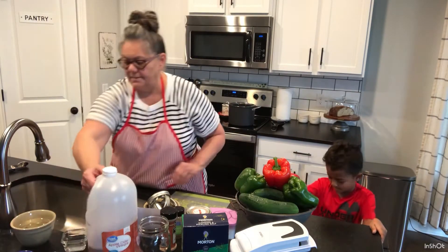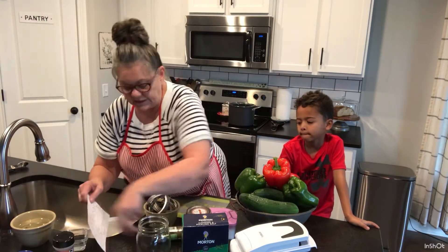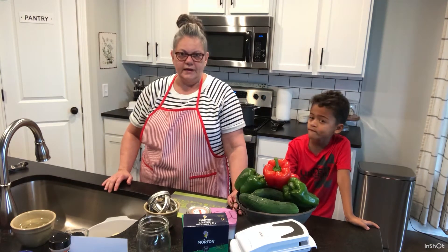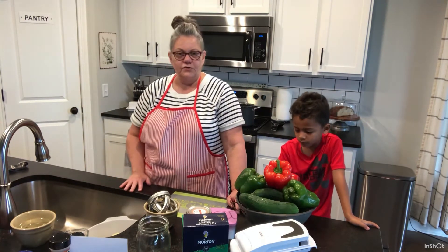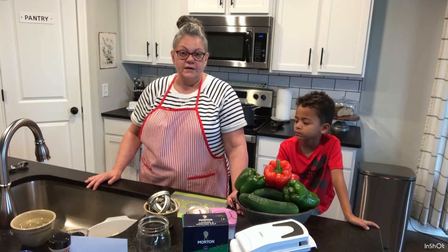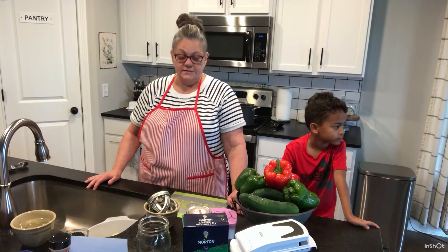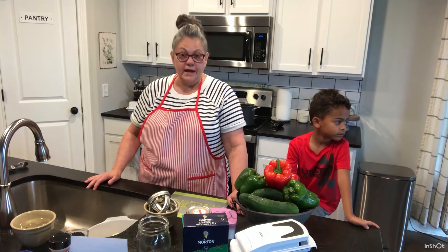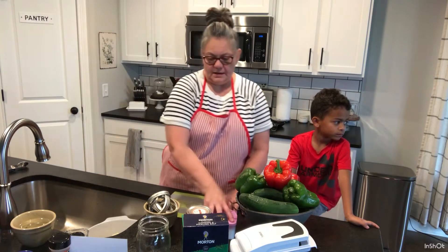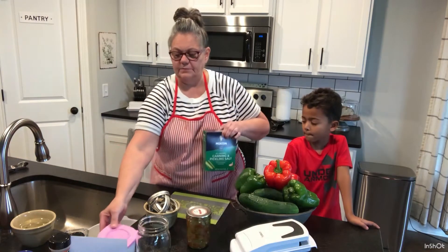Before you ever start doing any canning, always make sure that all of your area is very clean and sterile. Botulism is very real — you do not want your family to get sick, and botulism can actually kill you. So get real about it.